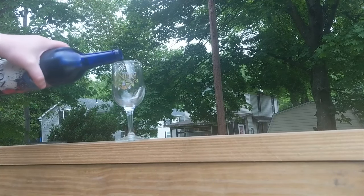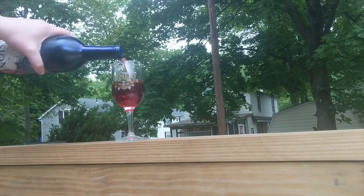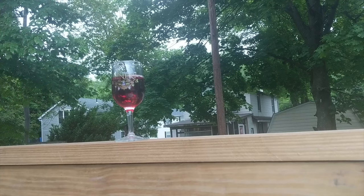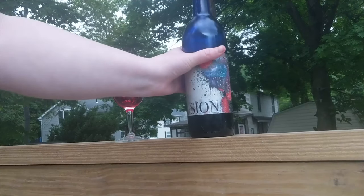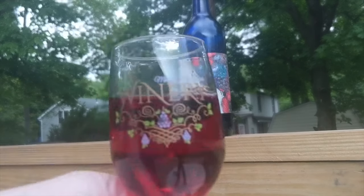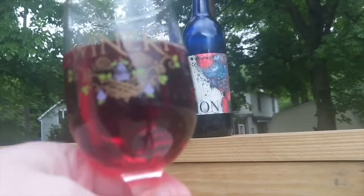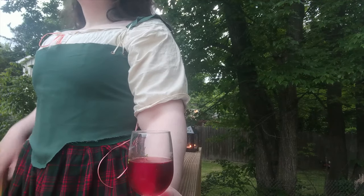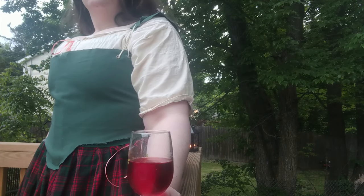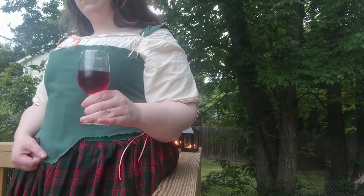I tried it on again. The straps will also benefit from reinforcement with proper binding because they want to fold in a little bit, so I might need to add an extra layer to them as well. But they actually do help pull the back of the bodice up and help it sit at the proper level, so I'm not getting as much slouching.